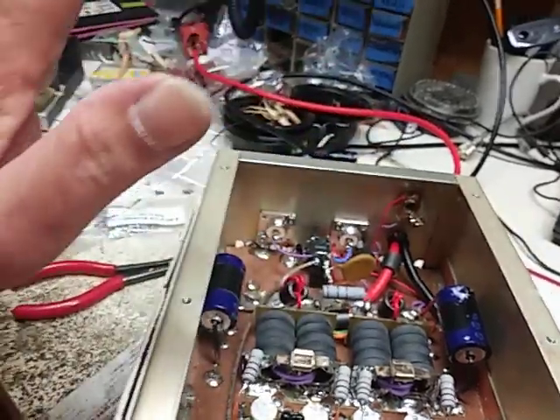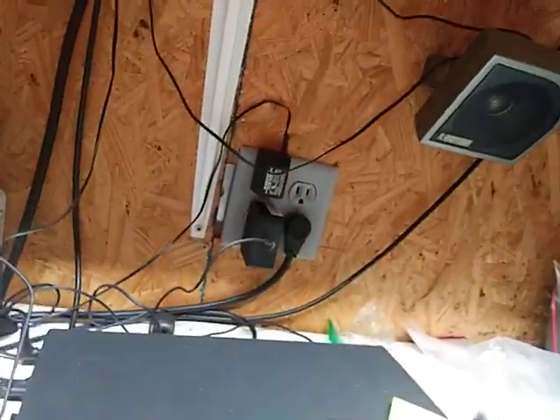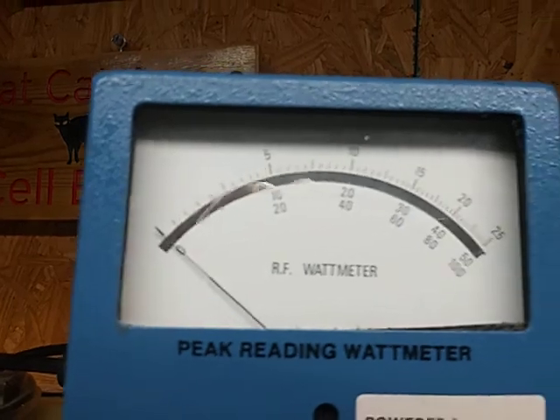But obviously this thing was fine. I'm not getting any imbalances, but not doing very much watts either — 1000 watts slug, peak.